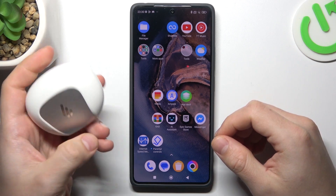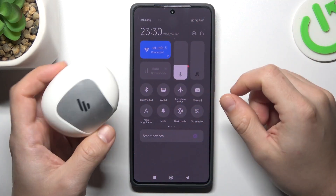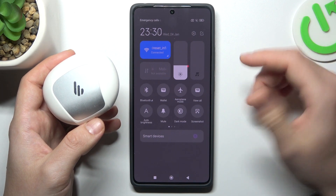If you have a problem finding your Bluetooth gadget, always start from the simplest way: switch off and switch on again the Bluetooth connection to restore it. You can also try to restart your phone. It's obvious, I know, but sometimes it really works, so just try it.